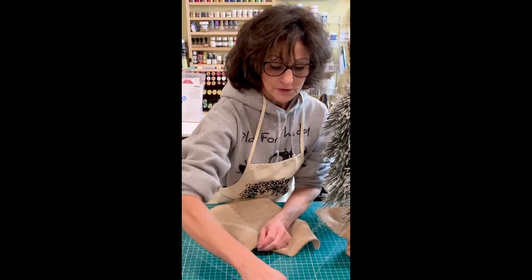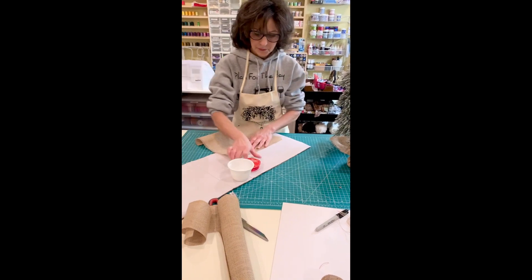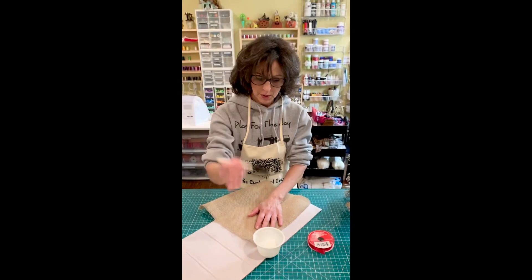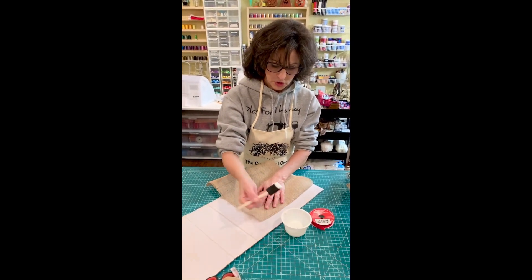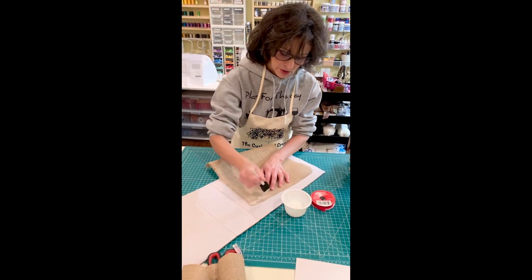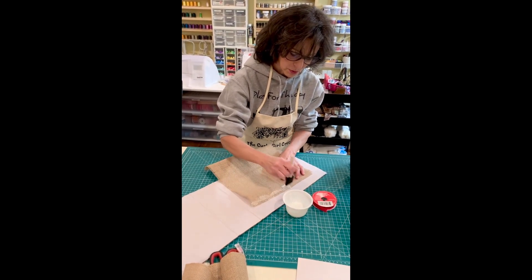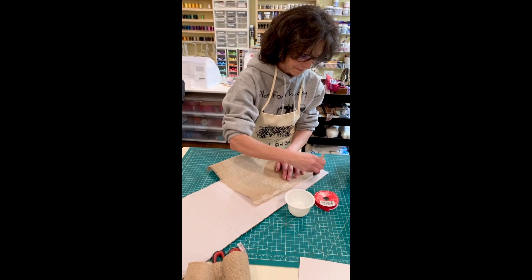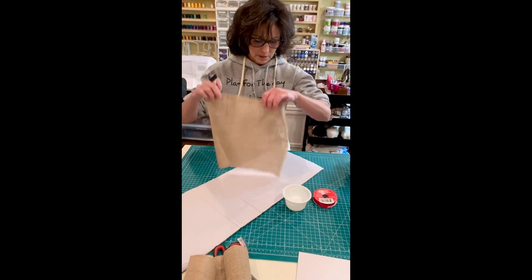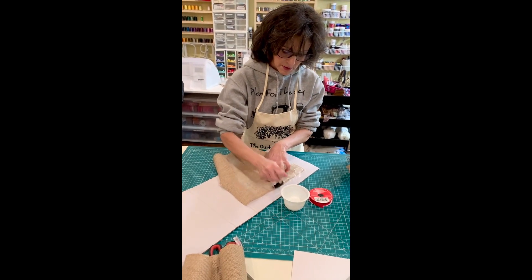To stop the edges from fraying, you want to add some Mod Podge just to the tips. With a little applicator sponge brush and some Mod Podge, you're just going to apply it to the tip. You don't have to worry because this goes on white, but when it dries, it's going to be clear — you will not see it. Be very generous with it.